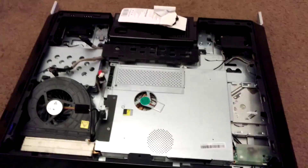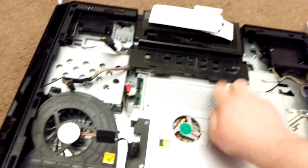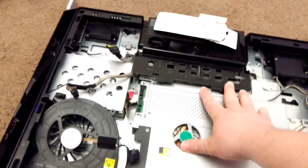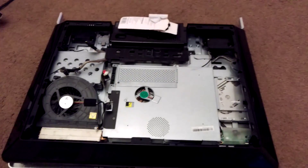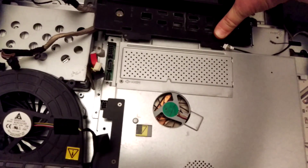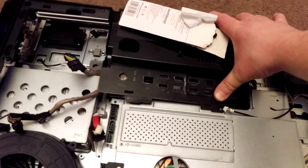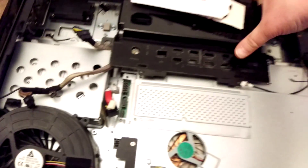Once you've taken all the screws out, the most difficult part I had with this was separating this section here — there are two clips that were just a bit tough to get off. The way I found they came off was if I pushed down just a little bit — not too much — then pulled the back end up, the bottom end up, and just pulled towards me.